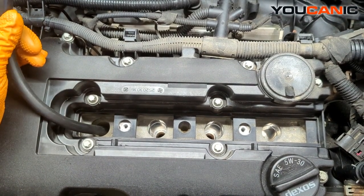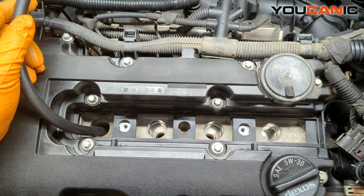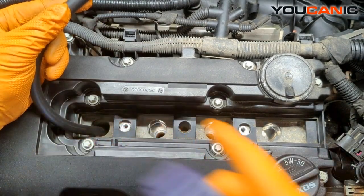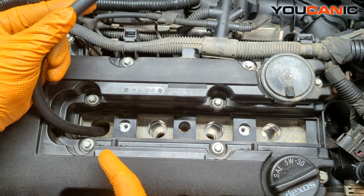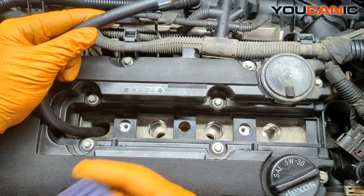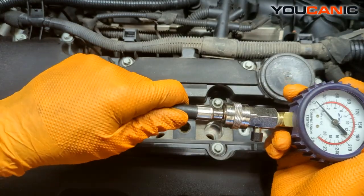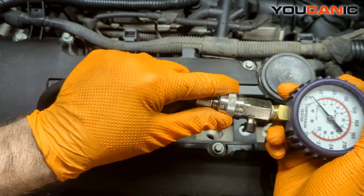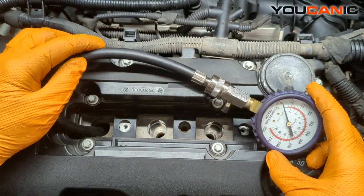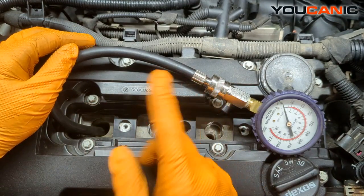Welcome to Mechanic. Today we have a 2014 Chevy Cruze 1.4 liter turbo injection motor. I was replacing the spark plugs and used a borescope to check down in the cylinders. One had some fluid in it, so I'm going to do a quick compression test to see if there's anything wrong, or if it was just the ignition coil with a bunch of unspent fuel.